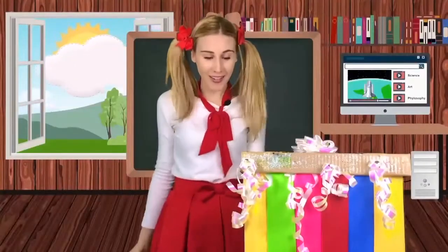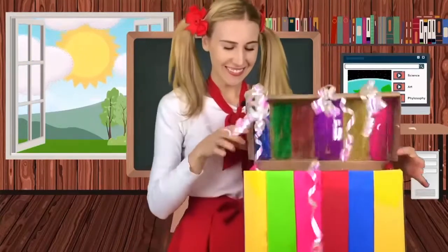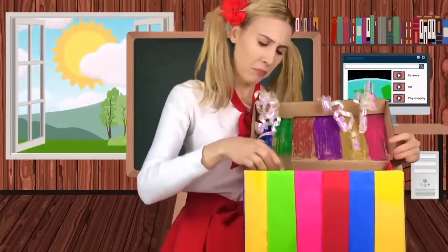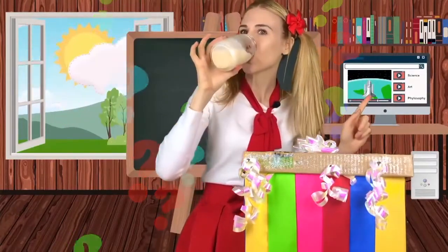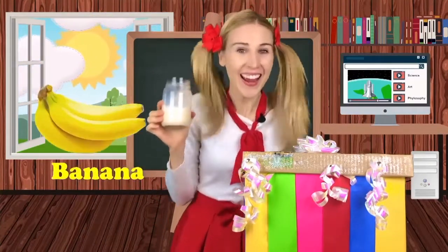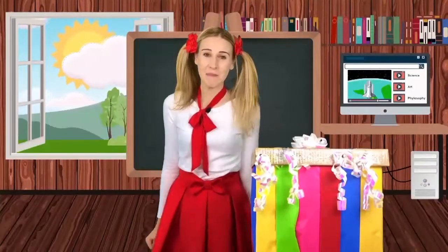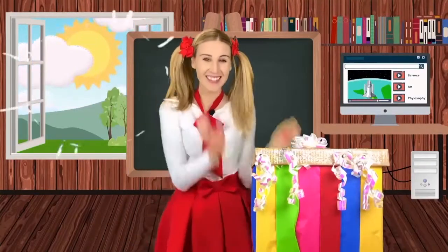Magic box, show me another fruit. This isn't a fruit, this is a drink. Let me taste it. Mmm, it tastes like banana. Magic box, that was delicious. Show me how you made that.